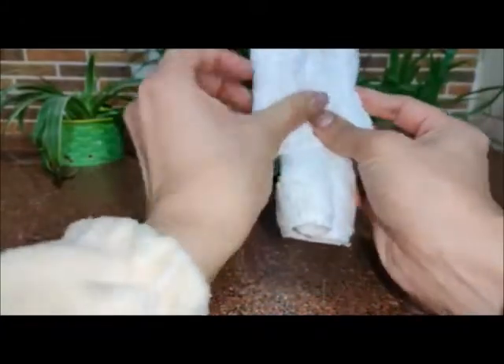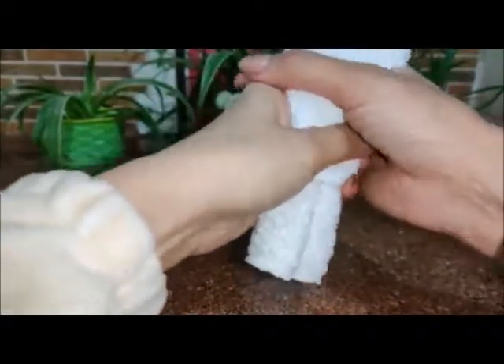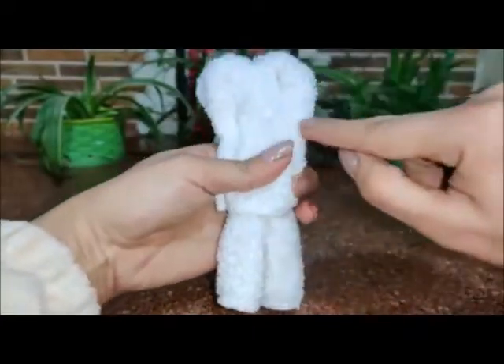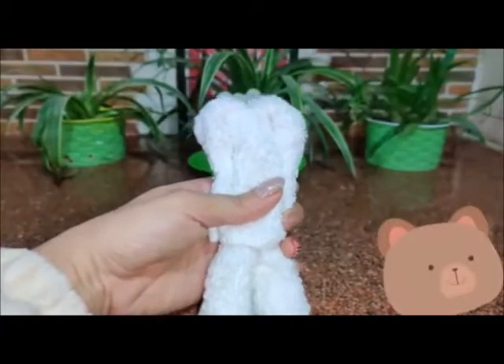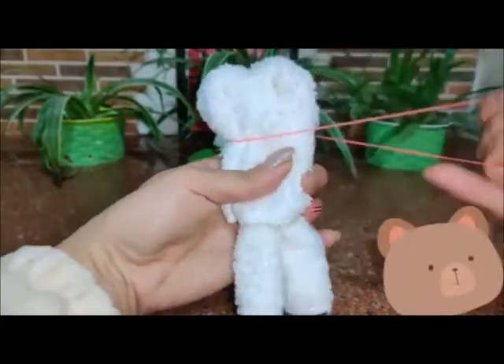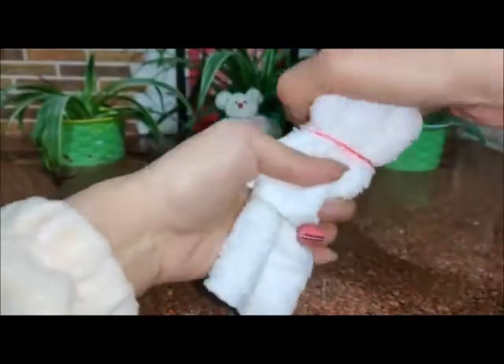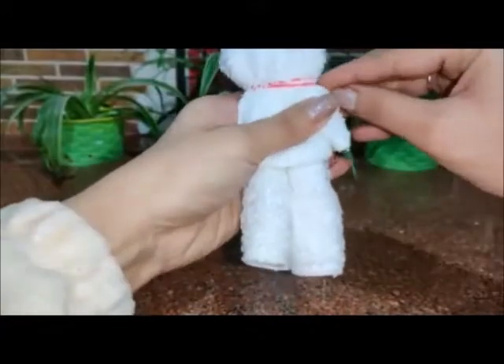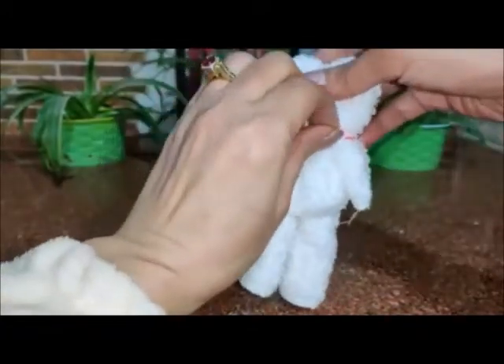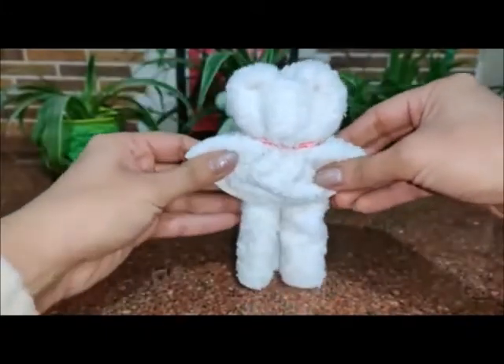Open it from the right side and from the left side. To create the neck, we will use a rubber band here — like this.